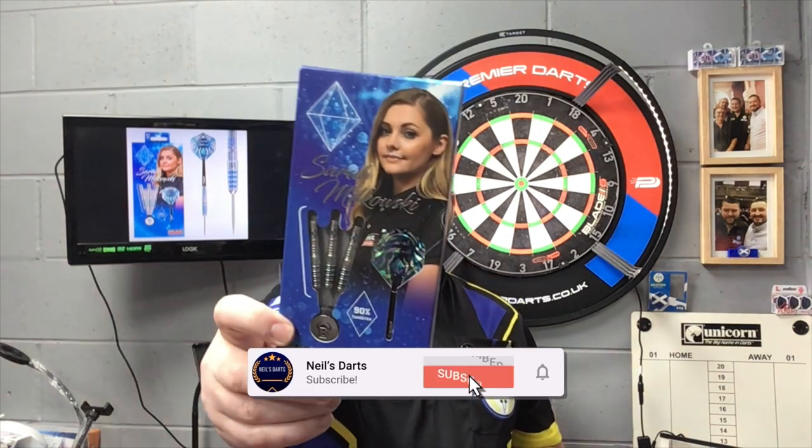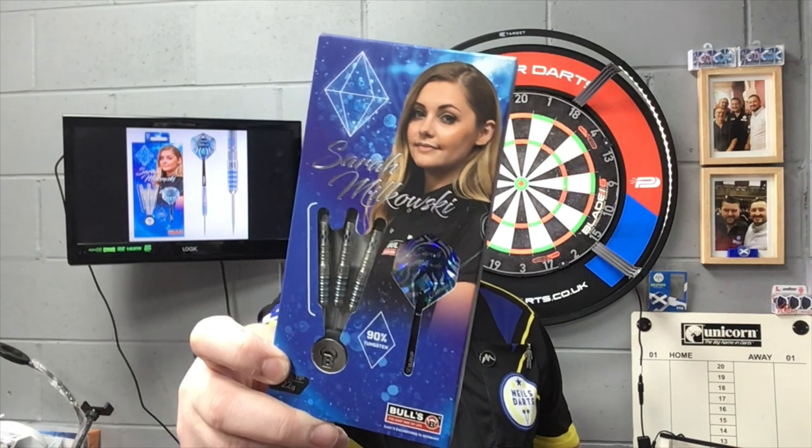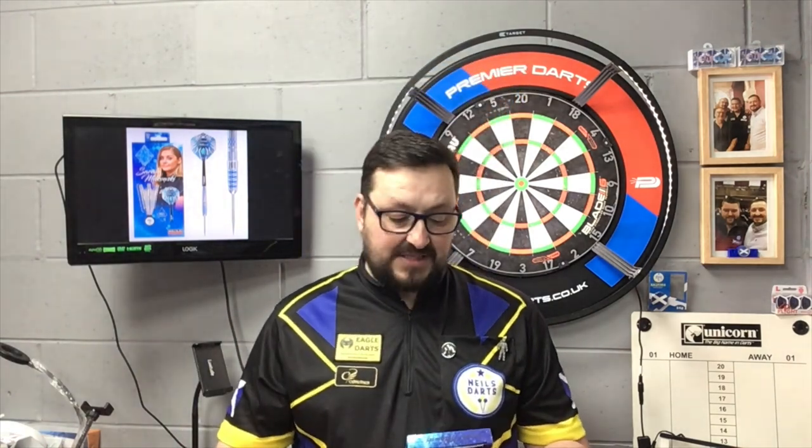Today we're reviewing the Bull's Sapphire darts, also known as the Sarah Murkowski. These are 22 gram steel tip darts - a very nice looking dart indeed. Without any further ado, let's check out the packaging, check out the darts, and have a few throws on the board.